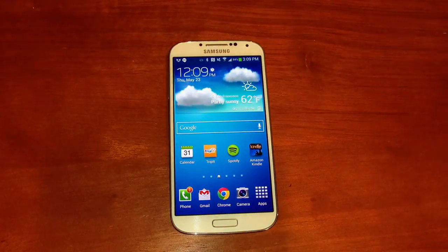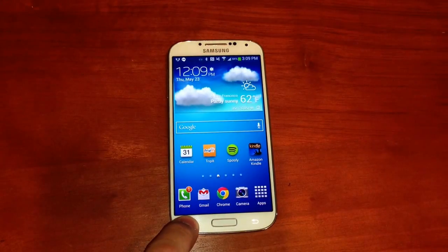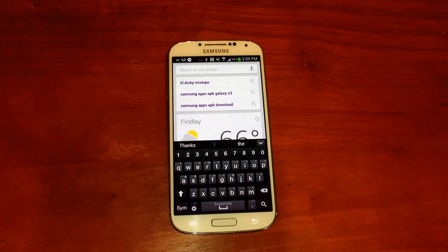There's actually a much easier way. No matter what screen you're on, hold down menu, and it will launch Google Now.